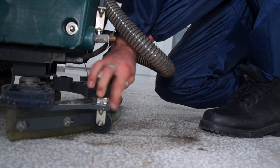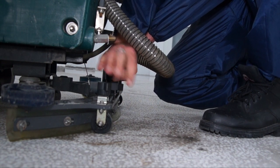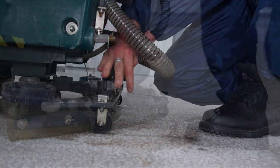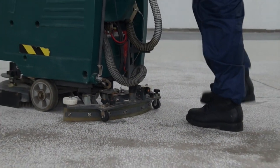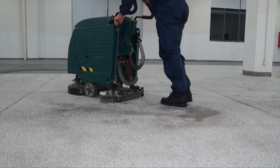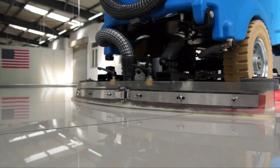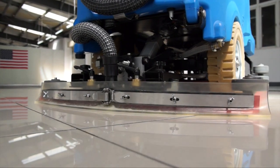Checking and adjusting squeegees before use and removing and cleaning them afterward may seem like added chores, but these simple and inexpensive steps will improve cleaning results, saving time and money. Working correctly, your vacuum system should leave nothing behind but clean.